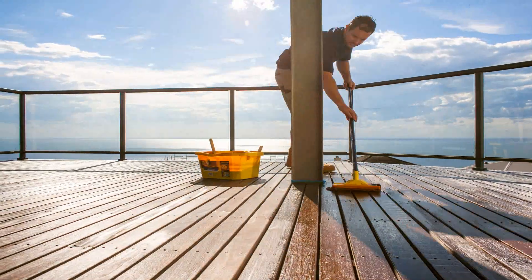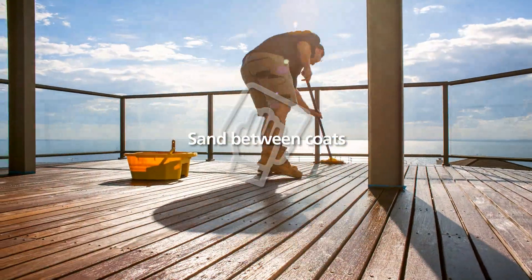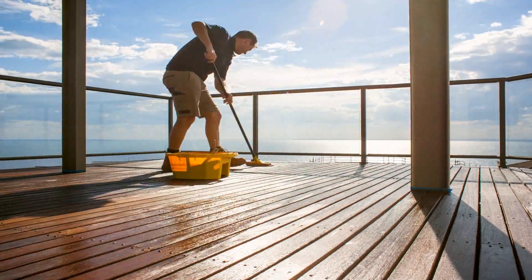Wait four hours to dry before applying a second coat. If necessary, sand lightly between coats to remove any raised grain.